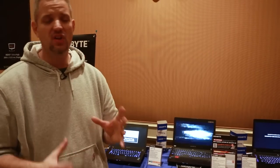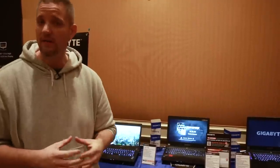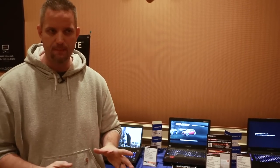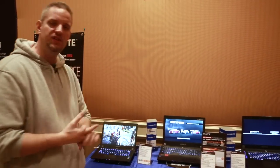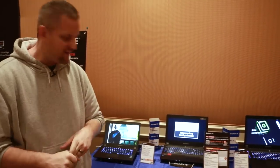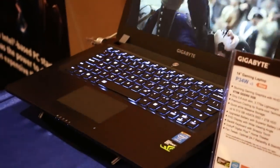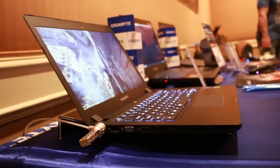One thing I haven't covered much on this channel, and I get a lot of questions about, is gaming laptops. Today we're taking a look at Gigabyte's Ultra Force ultra-slim lightweight mobile gaming computers. We've got the P34W here — it's a 14-inch gaming laptop available up to a 512GB mSATA SSD, GTX 970M, capable full HD screen. It gives you one of the best performance-per-size ratios, coming in at under four pounds.